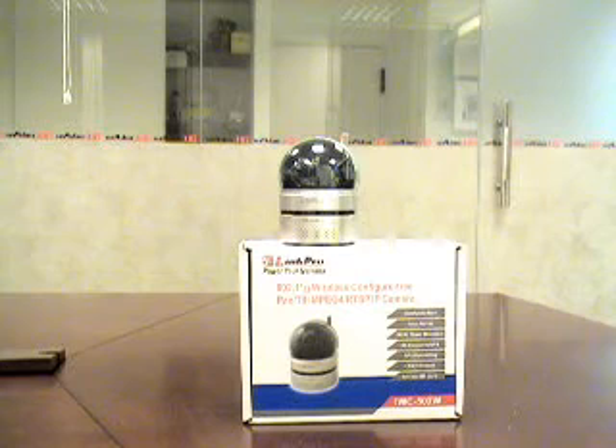Encryption-wise, it supports WEP and WPA. If you have any sales inquiries, please reach us at sales@linkpro.com.tw. Thanks for your time.